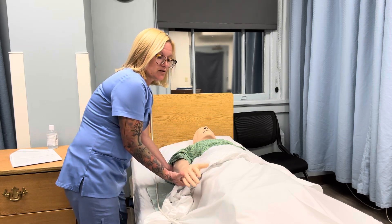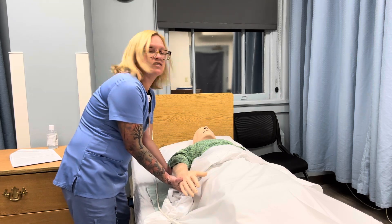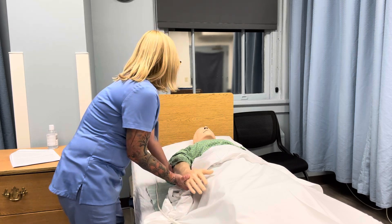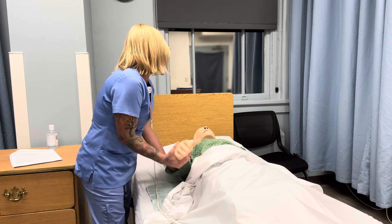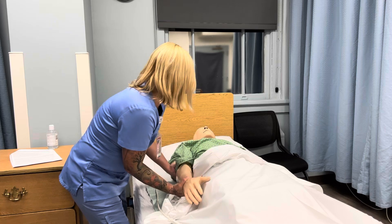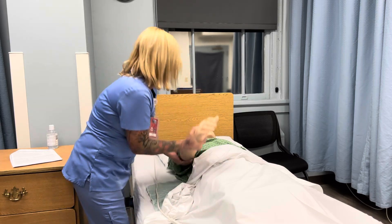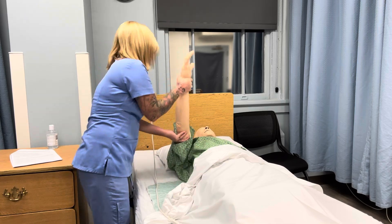Doing the shoulder, you're going to do three times going up, and while you're doing this, watch his face in case he has any facial grimacing. Okay, Mr. Jones, go ahead and let me know if you have any pain or discomfort while we're doing this. Here we go — one, two, three. That feel okay?